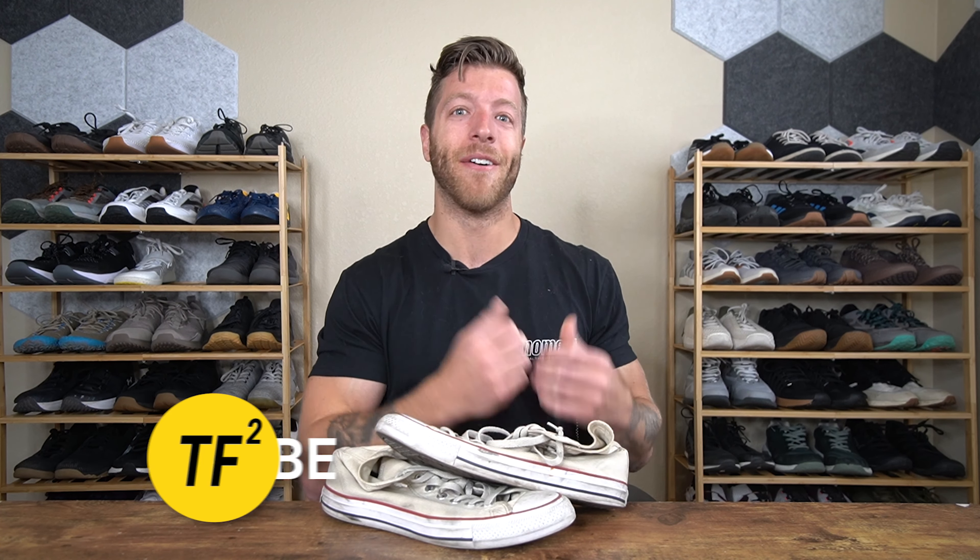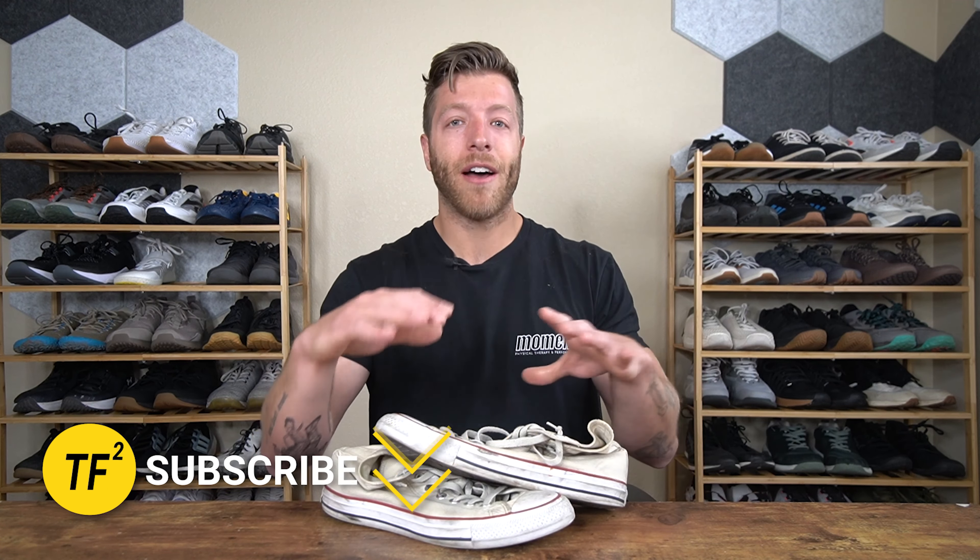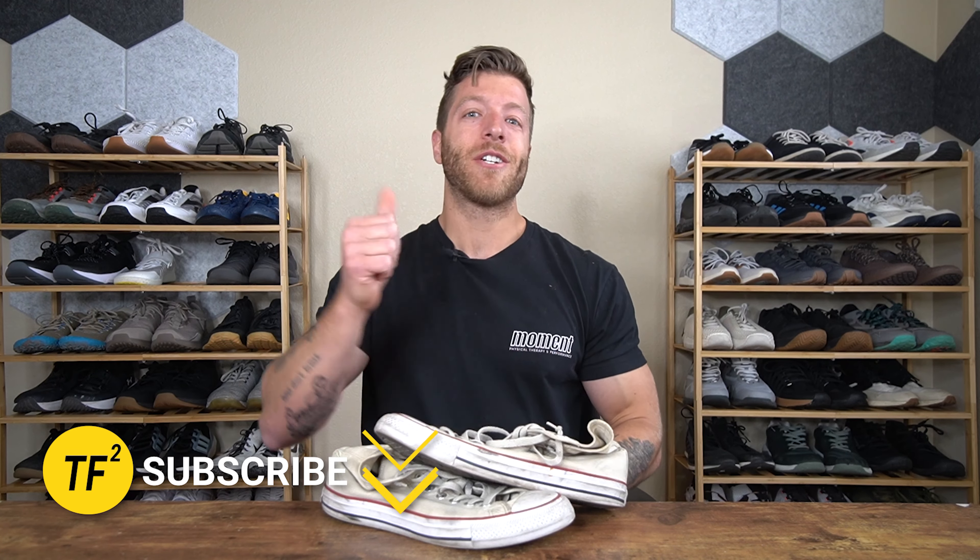That wraps up this video covering the Converse and if it's still good for lifting in 2023. Hopefully this video answered some of your questions about Converse — whether you're thinking about switching to them, ditching yours for other options, or just curious. If you have additional questions drop a comment below, and if you've worn Converse for training, drop some stats on lifts you've hit in them. Converse are one of my first powerlifting shoes so I'd love to hear how they've helped you along your lifting journey. Drop a like, subscribe to the channel, and I'll see you in the next one.